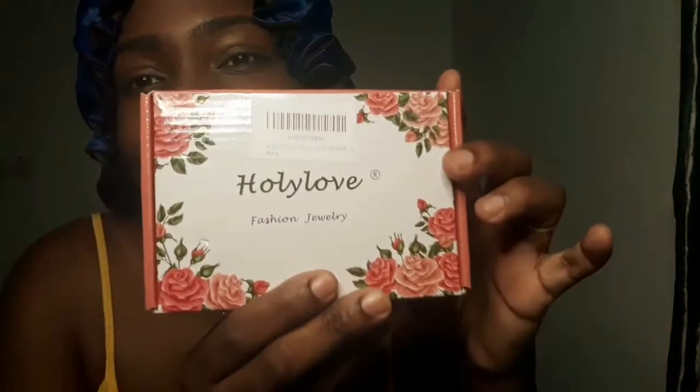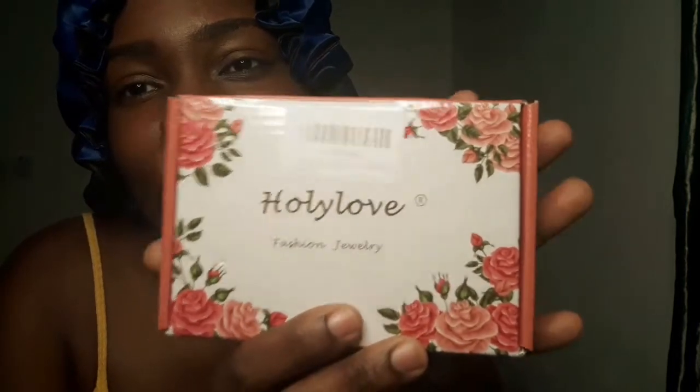It is in a nice package — you can see the name on it: Holy Love Fashion Jewelry. I'm going to show you what's inside this box. It's so beautiful, oh my god, I am excited! I love it, I absolutely love it. We're gonna open the box.